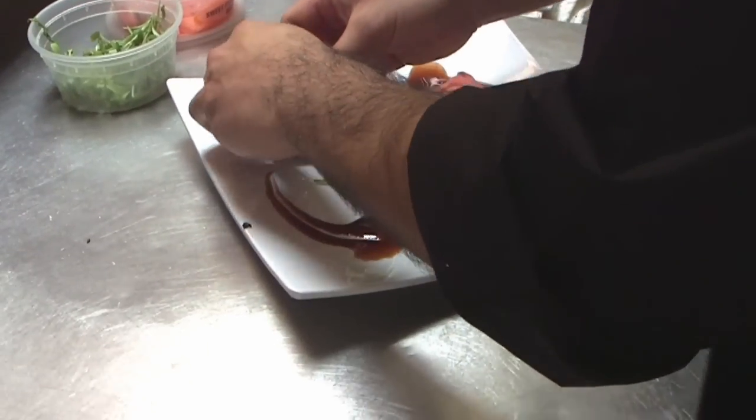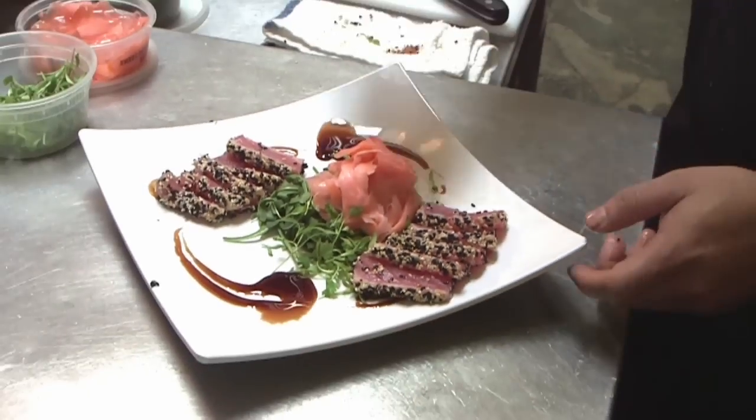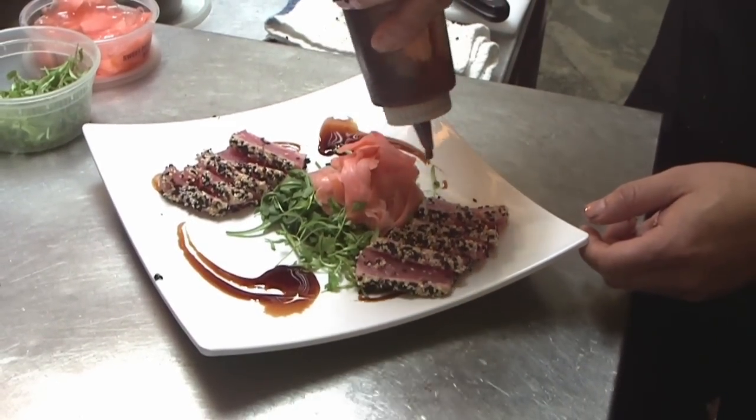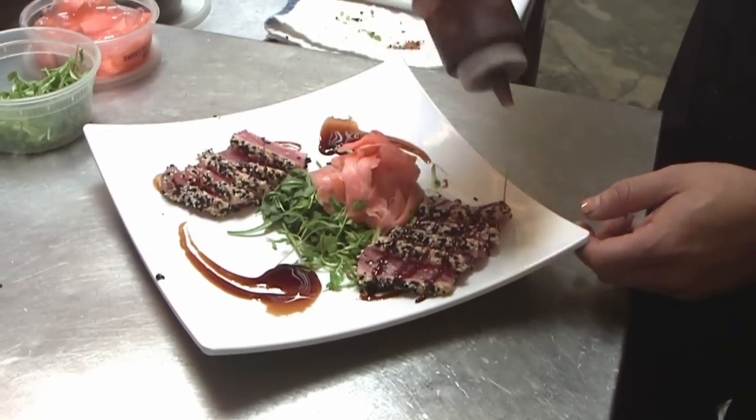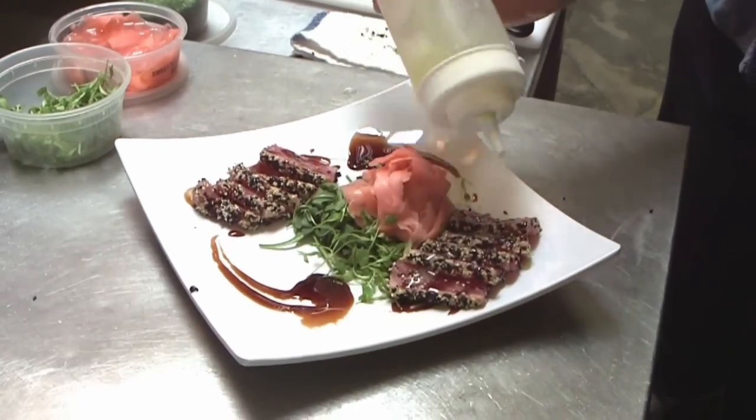Then we're going to go ahead and garnish our plate. We're going to top it off with a little more sauce. At the end, I would like to add a little bit of wasabi.